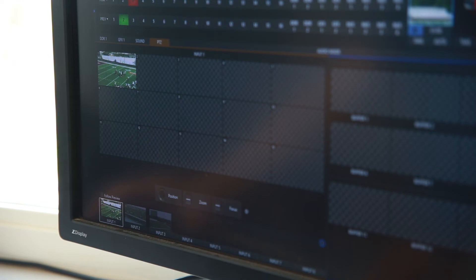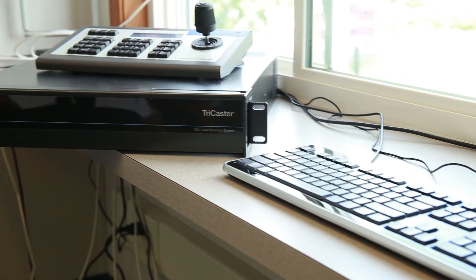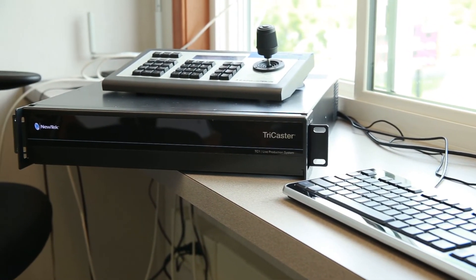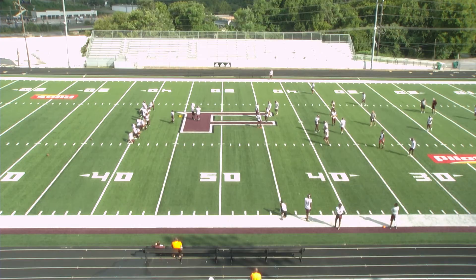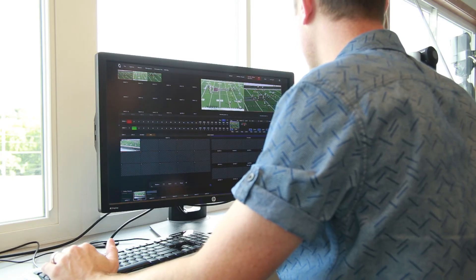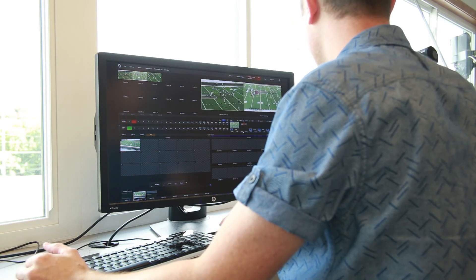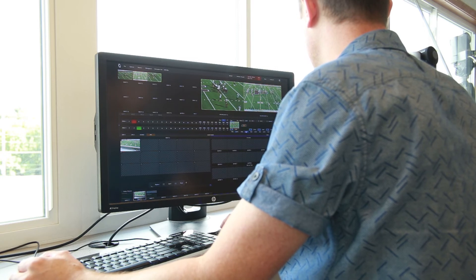In the immediate future, NewTek will be releasing their own PTZ cameras with NDI and HDMI-SDI converters to NDI that can further simplify and expand this workflow by allowing all cameras to connect to the TC1 over the IP network. NDI will be critical for many applications, especially 4K sports productions. 4K over SDI requires a quad-link connection, which is going to limit the I/O capability of any system very quickly. 4K over NDI leaves these inputs available and makes the TC1 a much more capable and expandable solution.